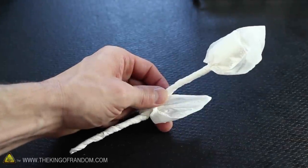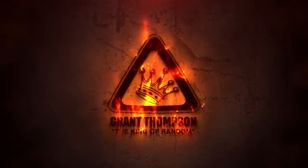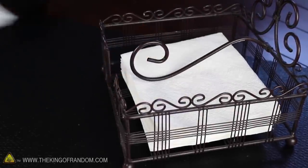They say a rose is a symbol of true love, and here's a cheesy little trick that might help you find it. For this project, all you're gonna need is a single serviette.